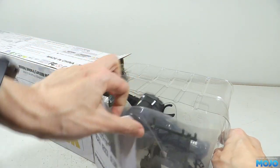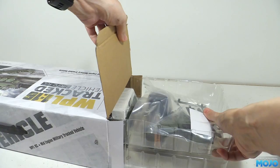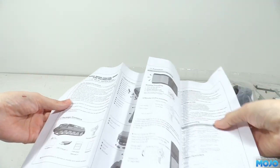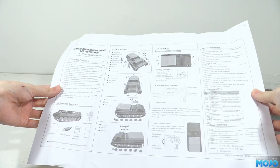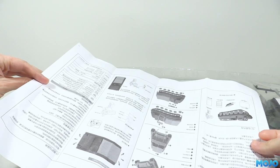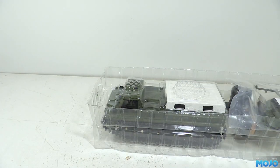In the box you get some instructions, mostly concerning all the little accessory parts, a bit on charging, and probably powering the vehicle up. But I'm going to go with it should be plug and play. In the end it's a nice quality toy RC, so it should be super easy to get going.